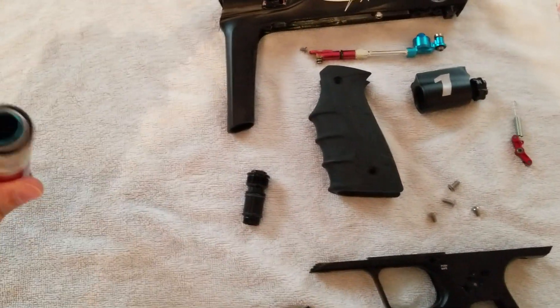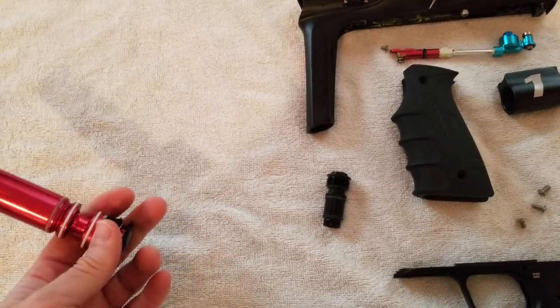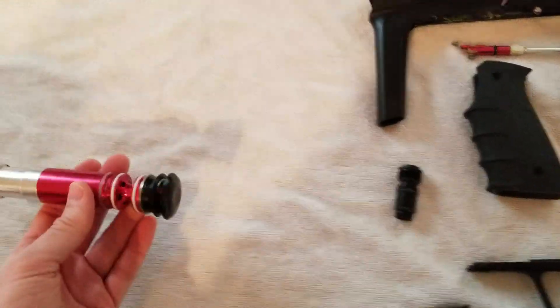The bolt assembly — most of this is being replaced. The rear cap and the release system is being changed. The bolt itself is obviously getting ice coating. So that is going into the replace and modify pile.